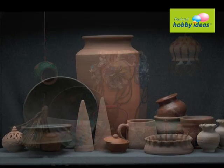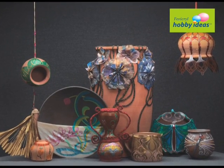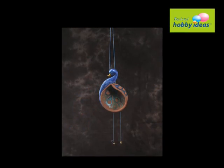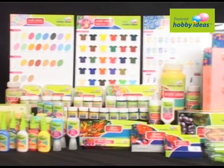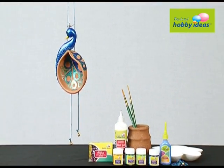Terracotta from village to your living room — simple terracotta with simple creation make your living room simply ethnic. We will learn how to make simple terracotta look beautiful with Fevicryl Hobby Ideas range of products.